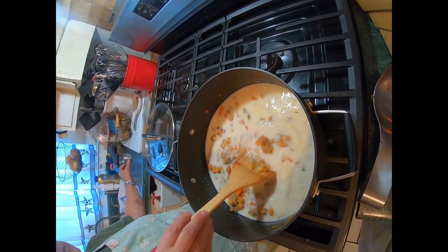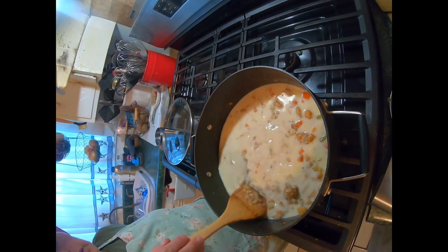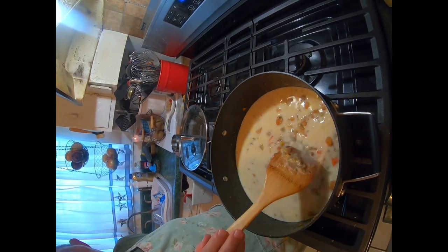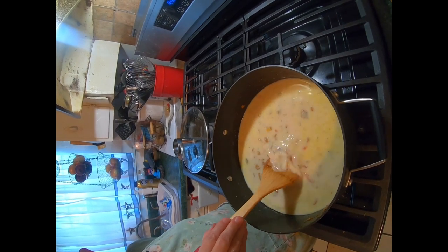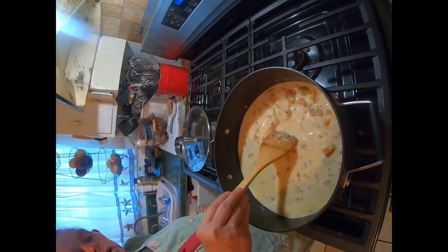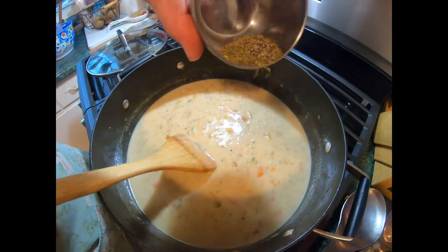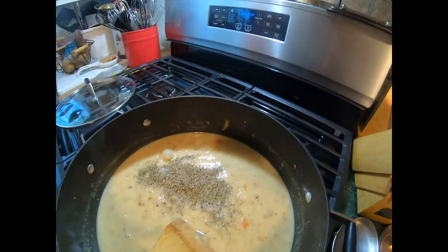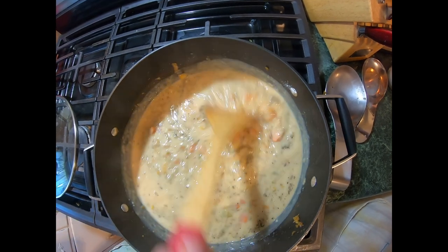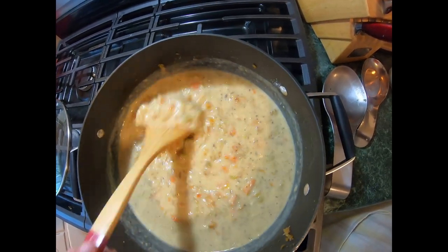We took it off the stove and added in our chicken — we used the rotisserie chicken from Walmart in the deli. It's already cooked, already deboned, already shredded. Just pop that one pound of chicken into your roux and you're good to go. Elsie had a bag of frozen peas that we added in, so everything was kind of farm to table, except for the chicken of course. We went ahead and started putting it in our little crocks for baking, added our puff pastry on top, and baked it for 18 minutes. I will put everything in the description box below. It is so good, so tasty, so filling — enjoy some chicken pot pie, y'all.